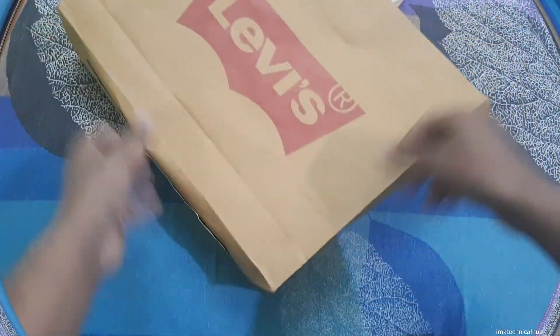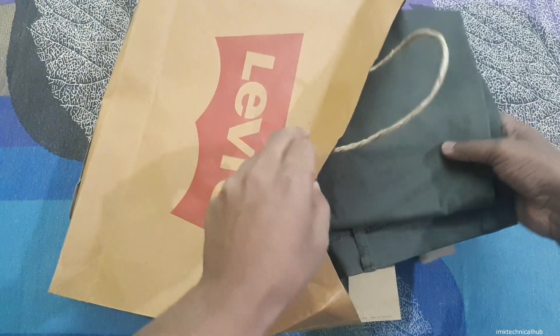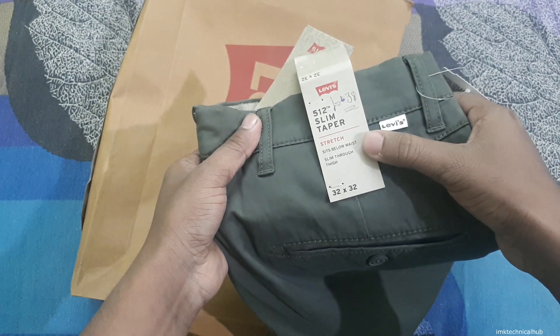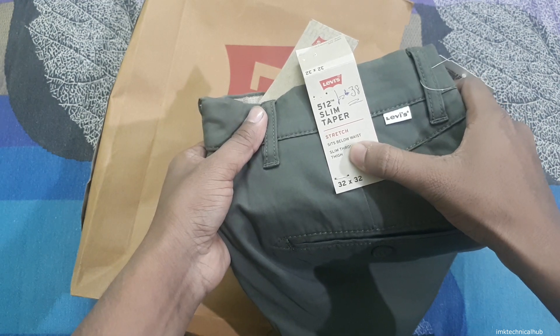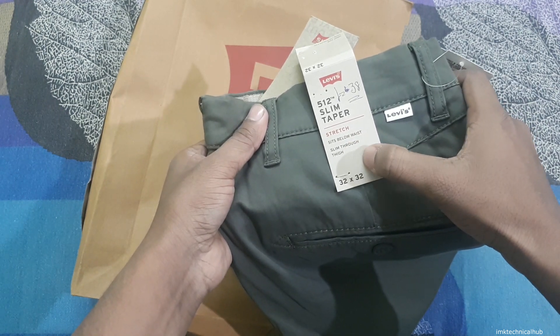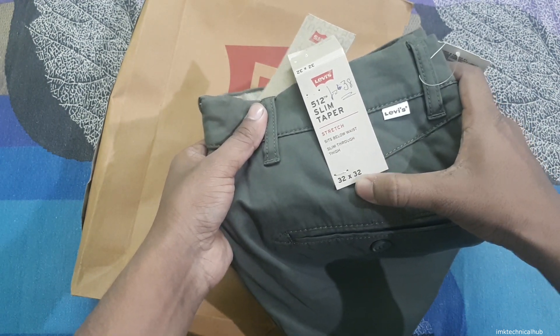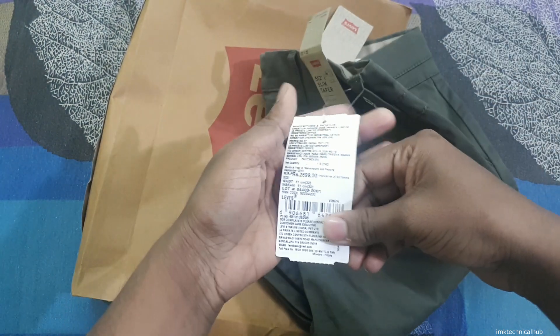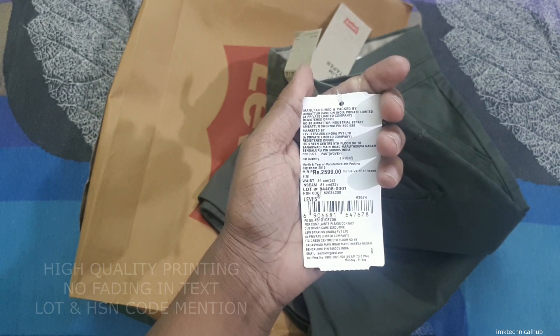So I am showing you the first pair. You can see this is the Levi's 512 slim taper pant — it is stretchable, sits below waist, slim through thigh, and the size is 32 by 32. The first thing you have to check is the tag — the printing on the tag must be clear.